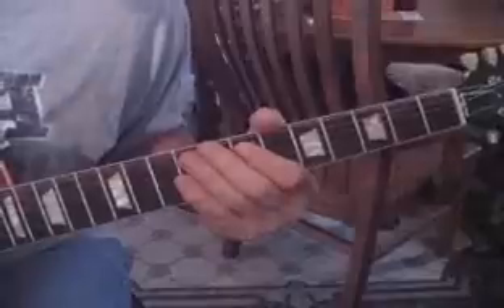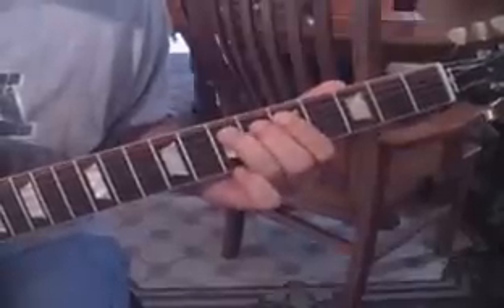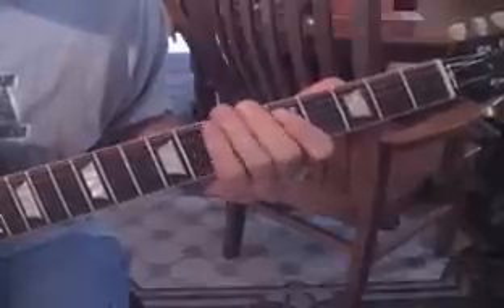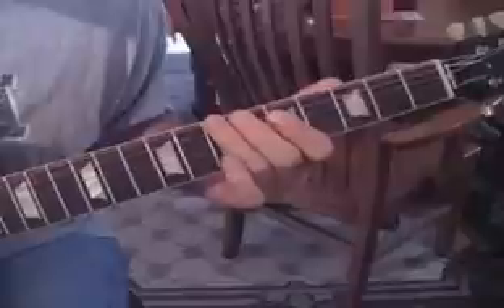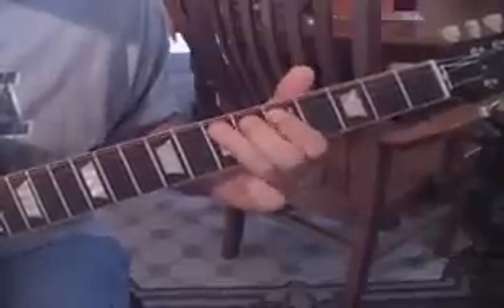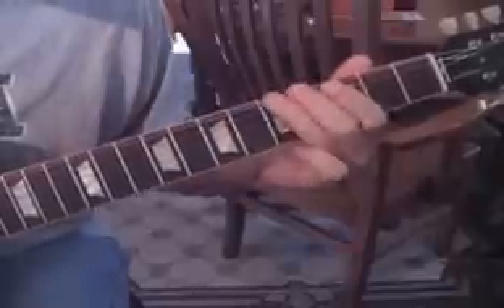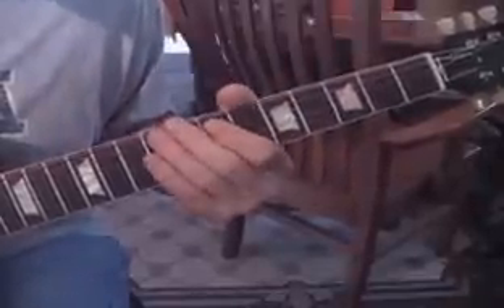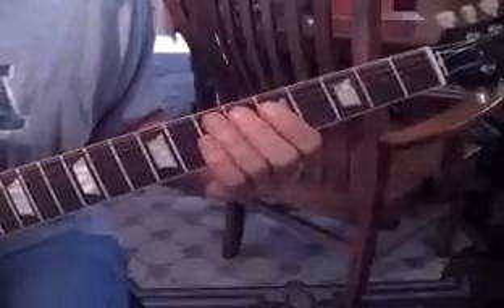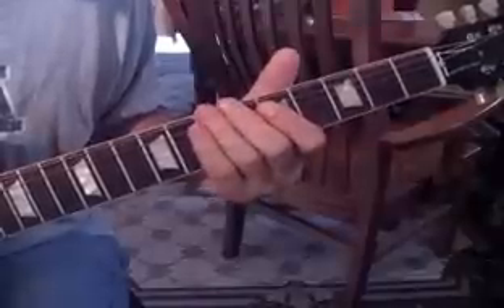That's the beginning lick. Coming out of that riff, we go into this little vamp — I'll slow it down after showing it at speed. What they're doing there is going from the fifth fret of the A string to the seventh fret while hitting the open E string and letting that open sixth string ring.